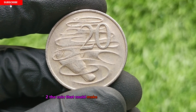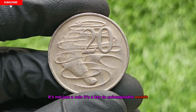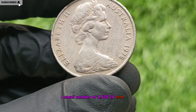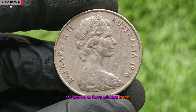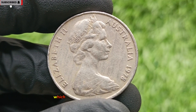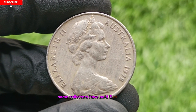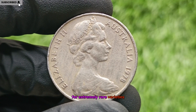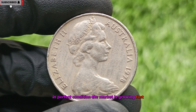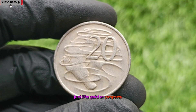The coin that could make you a million overnight. A small number of 1978 20-cent coins are known to have minting errors such as off-center strikes, double obverse, and even wrong planchet errors, which make them worth an astronomical sum. Some collectors have paid five to six figures for extremely rare varieties in perfect condition. The market is growing fast, and these rare coins are now seen as tangible investments, just like gold or property.